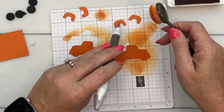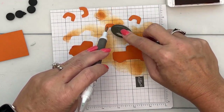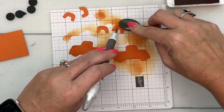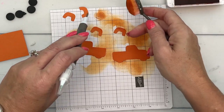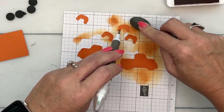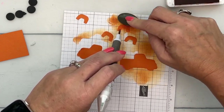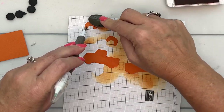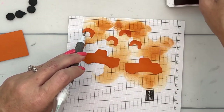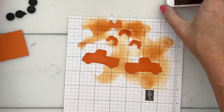Now for these guys, I'm going to have to use my Take Your Pick tool to kind of go around the edge. It's a little bit tedious, but it's definitely worth it. Okay, that one I made pretty dark. This last one — like that.